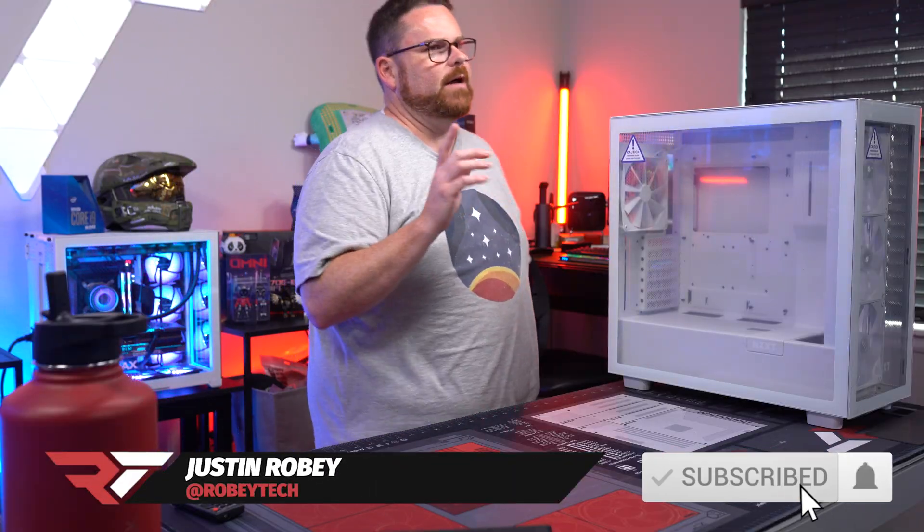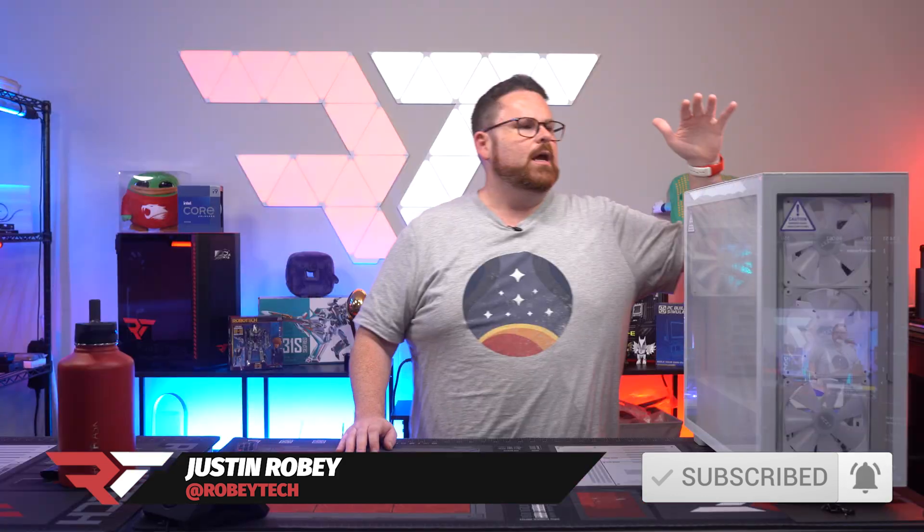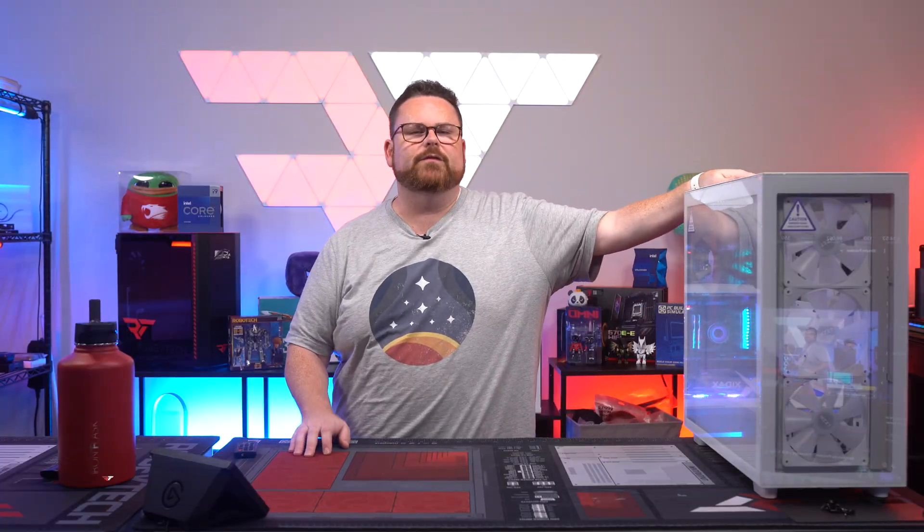Welcome everybody, welcome to the show. We are doing a fun one. I am actually very, very excited about this build for a couple of reasons. I think this is going to be one of those builds that people love to replicate. It's got a great price, it's going to be very powerful, and we're going to show all that off today.